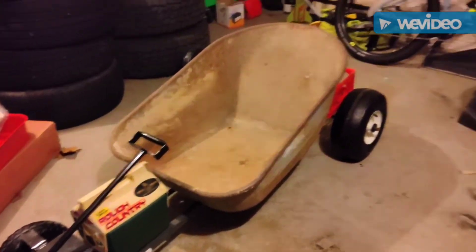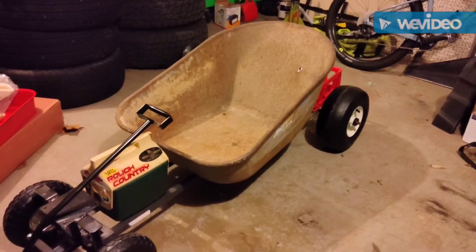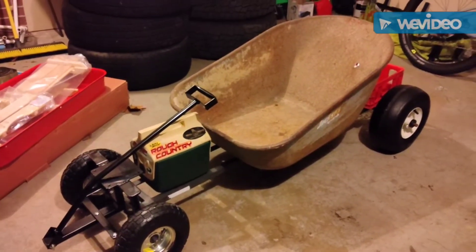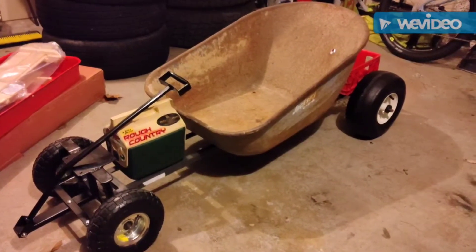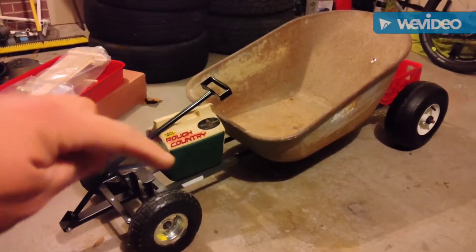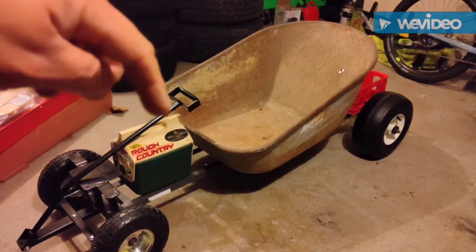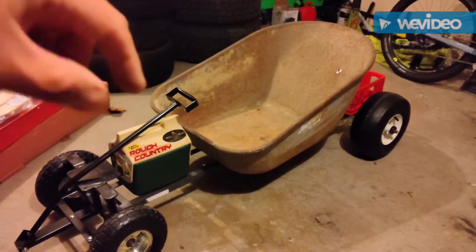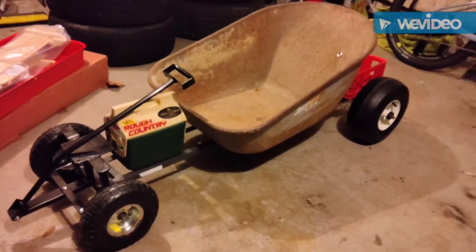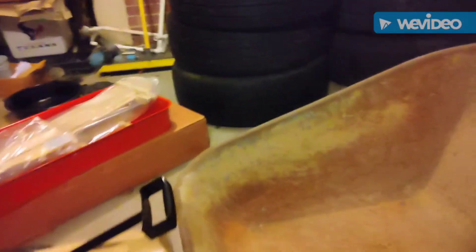I got it all mocked together. The wheelbarrow is not bolted on, but the frame is bolted on and the front axle is bolted on. I've run into a couple of hiccups though. First, the front section needs a brace because everything wiggles really bad. And second, using that one inch by eighth inch angle being so long, if you push right where my fingers are, there's a really bad bow in it.